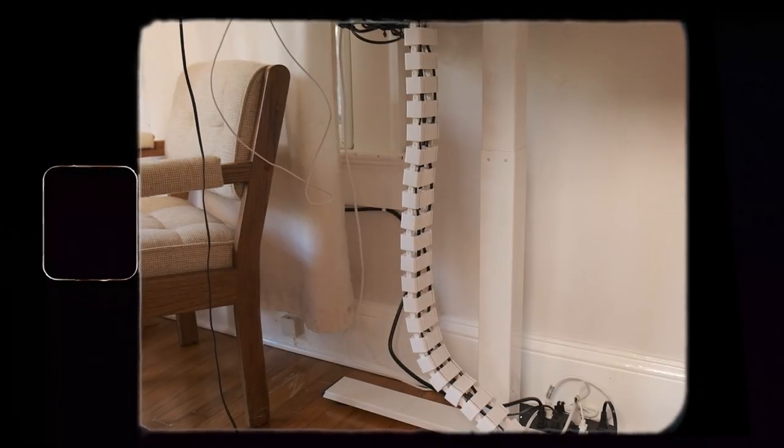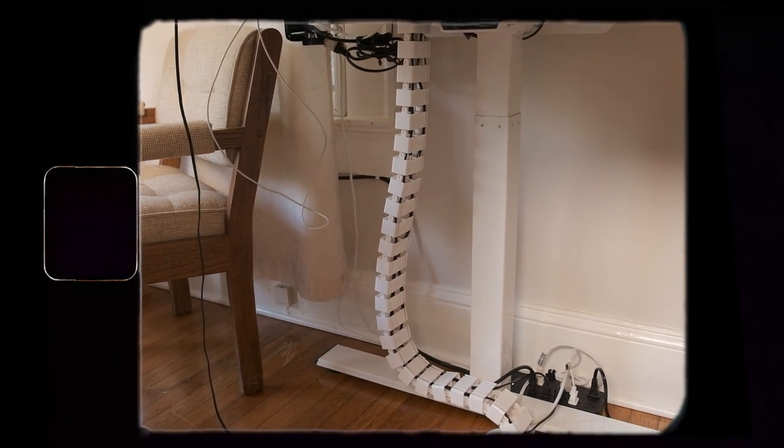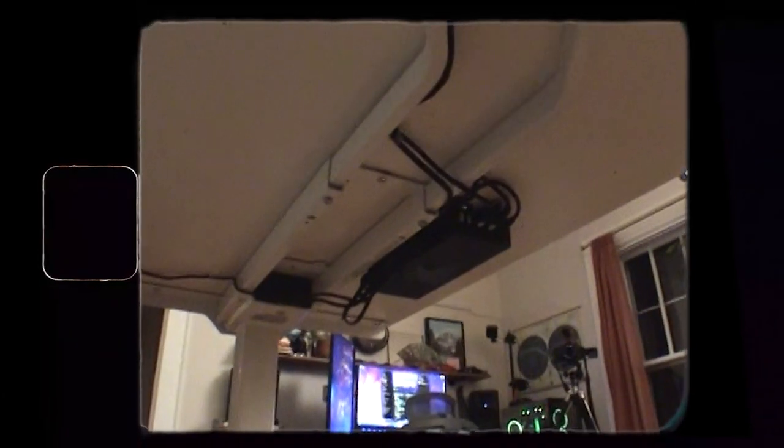We got this cable spine that was also sent over by FlexiSpot, and this thing is awesome. It allows your cables to not only be organized but also gives them enough slack for either standing or sitting height. It was super easy to do and it looks very cute — well, at least it looks better than a bunch of cables just hanging out by my desk.